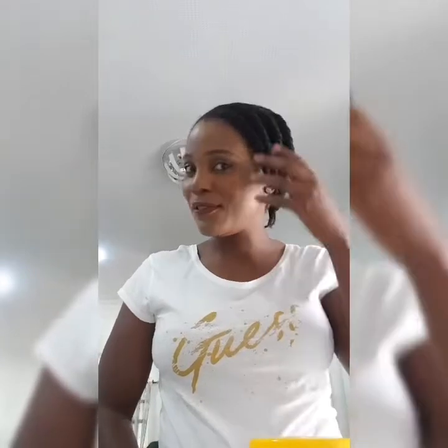I did some flat twists on my hair yesterday. On Sunday, I did a deep conditioning treatment and a hot oil treatment. And yesterday, I did the flat twists.